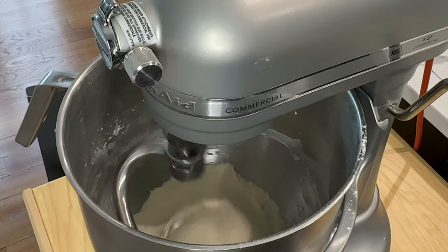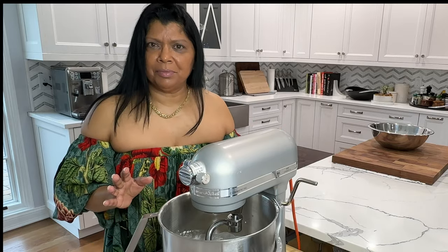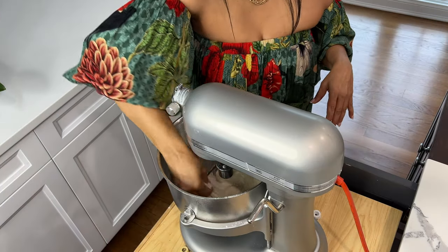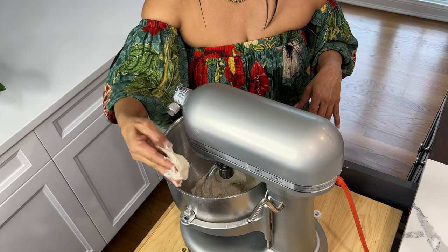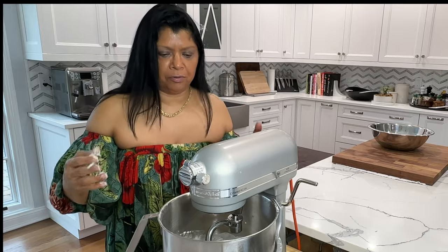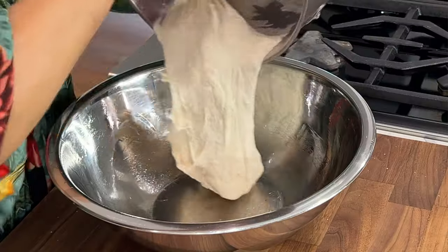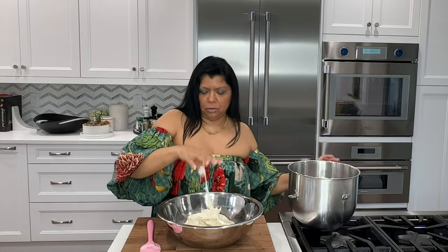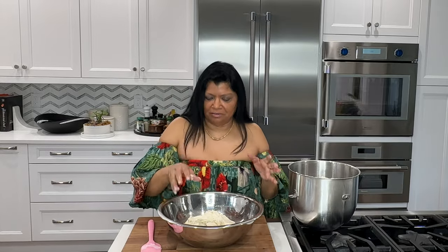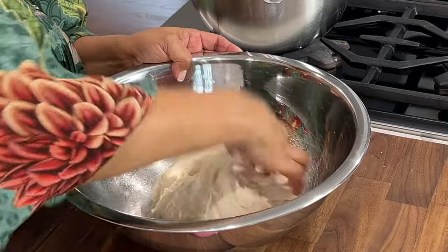The dough has been kneading for about three minutes — that's all the time you need. This mixing process is called a short mix, and as you can see the dough is still very sticky. That's really how it should look right now, to allow it to develop more gluten as it ferments. I'm just going to take this out and get it into a greased bowl, using a rubber spatula or bench scraper. It's nice and soft — there's not enough gluten development yet; it's going to get a chance to develop as it rests.